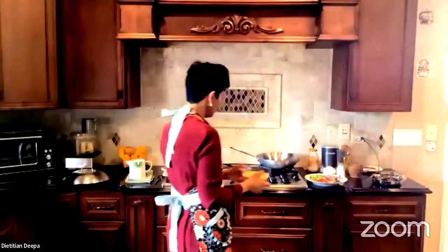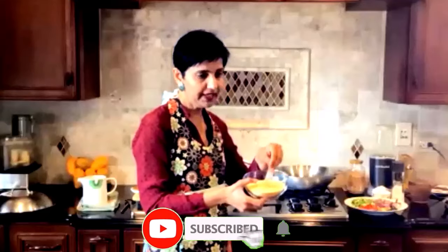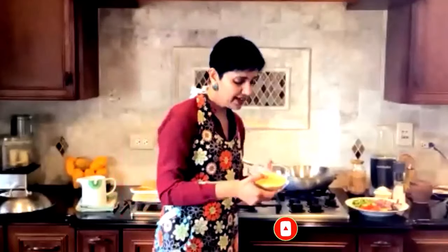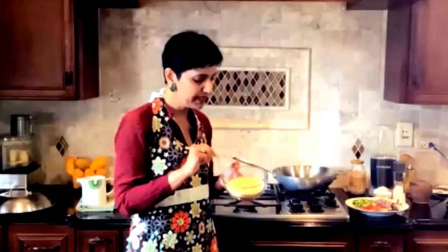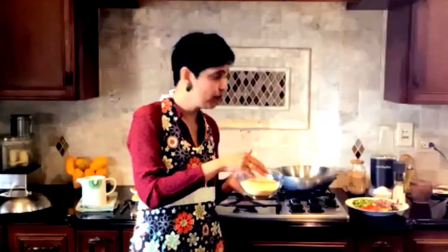Millet comes whole and you can buy it online or in any ethnic stores. When I started making millet upma with whole millet, I wasn't getting the exact texture I was looking for. So instead of using whole millet, I decided to grind it just a little bit — some of it is fine and some is half broken.